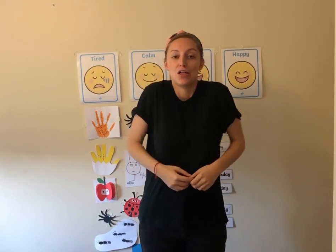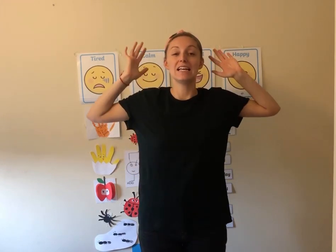Let's start by moving our shoulders to the back five times: one, two, three, four, five. Now let's go forward: one, two, three, four, five.